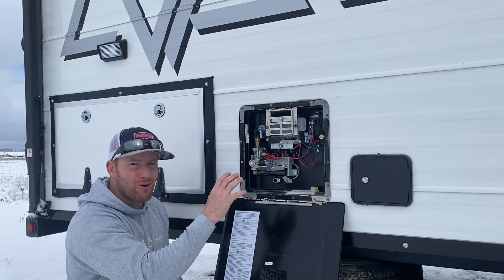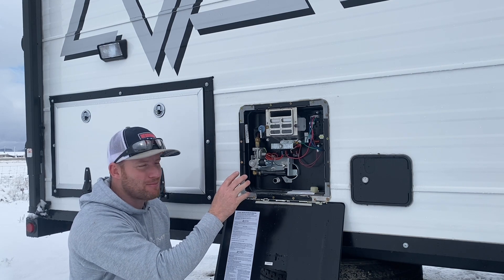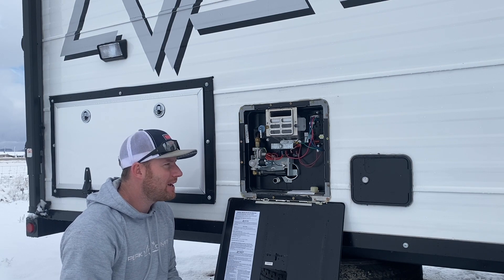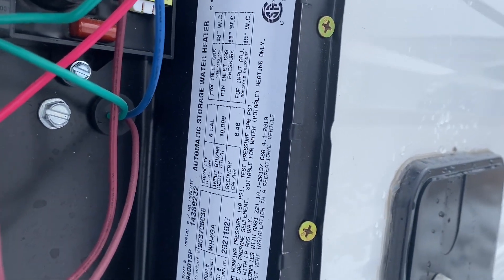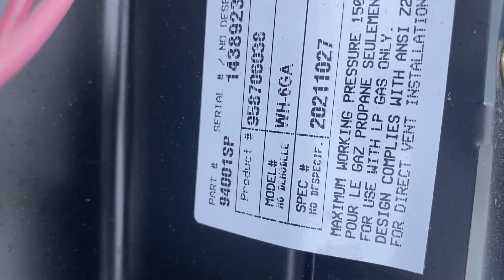I'll do a cutaway showing you what that thermal protector is, what it looks like when it's burned out, and then we'll go through how to replace it. This is a Dometic water heater — it's a six gallon, gas only, model AWHG6A.